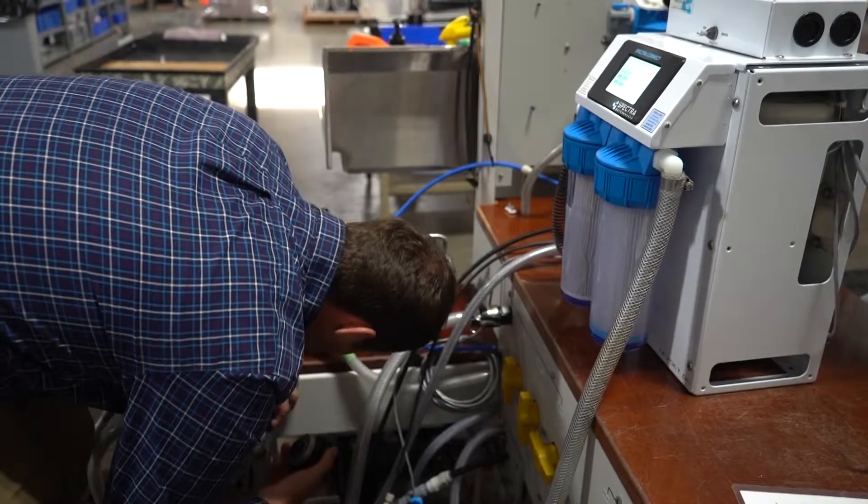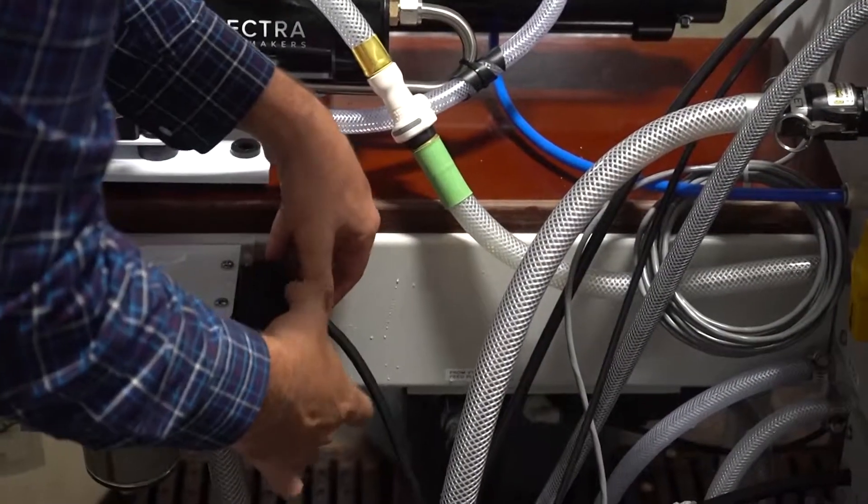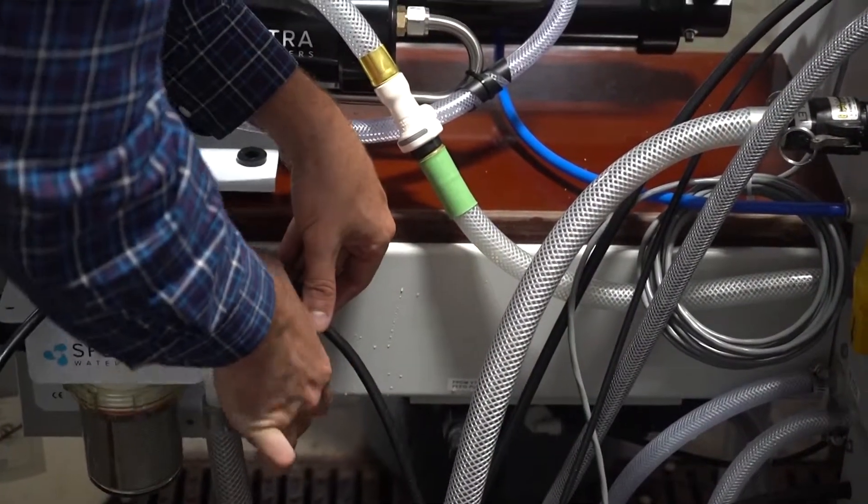Then there's an O-ring in here. You want to make sure it's good and seated. Put this back and you're good to go.